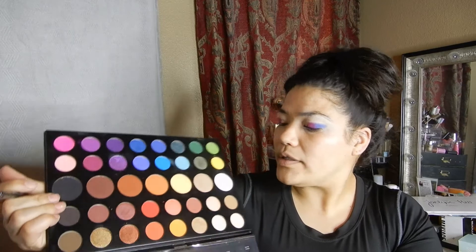I'm going to take 'Playground' — that light blue right there — and just go right here on my lid. I'm leaving an open spot just for my inner corner color because I love that blue — it's looking really pretty.